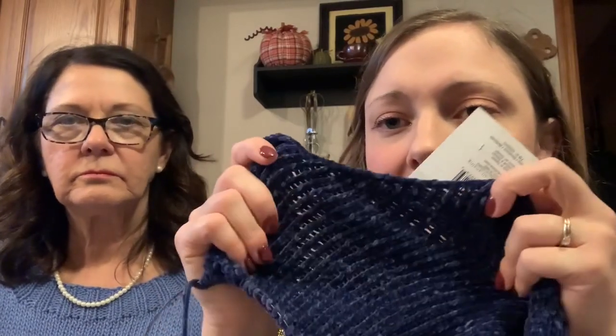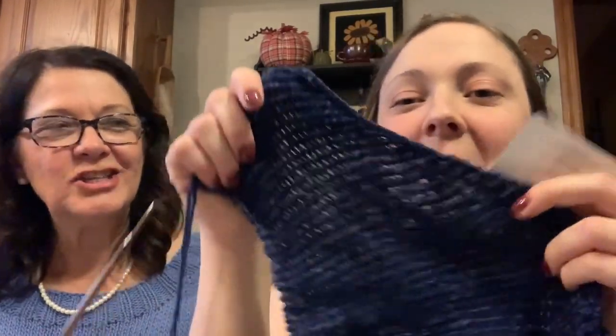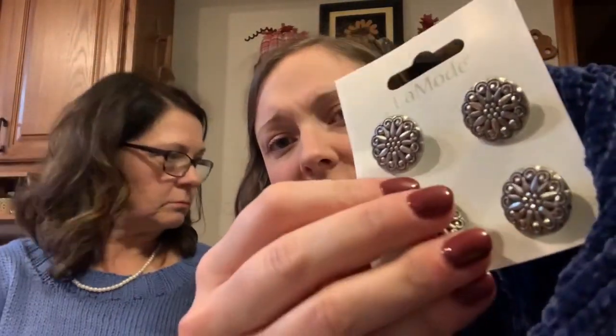Mom said she'll wear it if it's too big for me — she thinks it's so soft. So anyway, let me show the buttons — I got some fun button acquisitions. And honestly, it was kind of an acquisition and a WIP, the cardigan. Stay tuned; I'm not exactly sure how it's going to work out. I'll let you know if I think it was worth it.